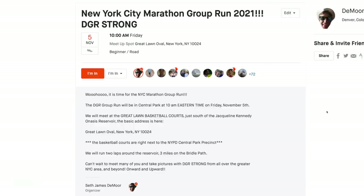Here are the details on your screen — the time, the location. Also, I will link to the group run from Strava below in the description. Friday, November 5th, 10 a.m., Central Park, at these basketball courts just south of the reservoir — the Jackie Onassis Kennedy Reservoir.